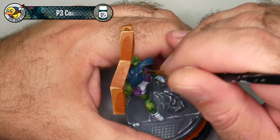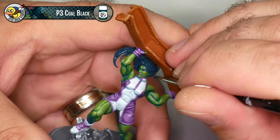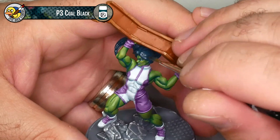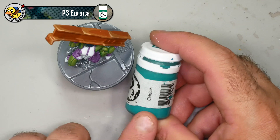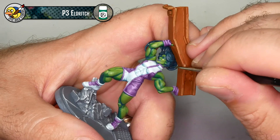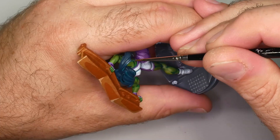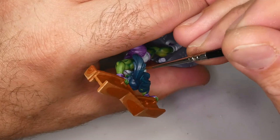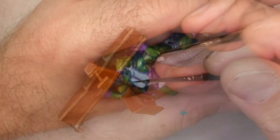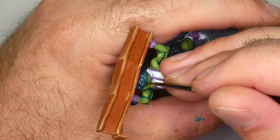Working on She-Hulk's hair, I'm coming back in with P3 Coal Black to finish the base coat — just a few spots where coverage wasn't as strong, so I'm going back over those quickly before moving on to highlights. To highlight the Coal Black I'll be using P3 Eldritch — I love this color. A decent amount of She-Hulk's hair is obscured by the girder so I don't have to highlight everything, but I want the highlights around the face to frame it and give a sense of flowy motion to the ponytail. Where there's a big thick strand I can easily reach, it's getting a highlight; I'm leaving Coal Black in all the recesses and just throwing Eldritch on top.